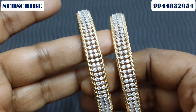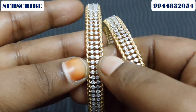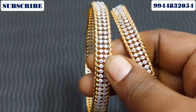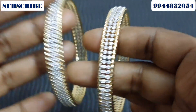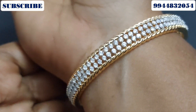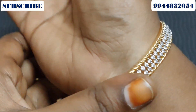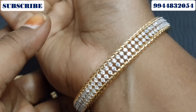You will find a stone in a circle in the middle. This is the diamond bangles — the matte and antique finish variety.